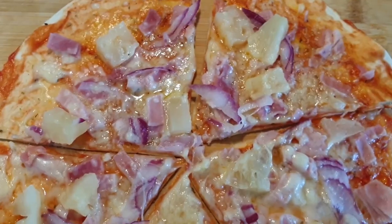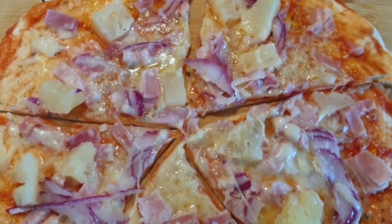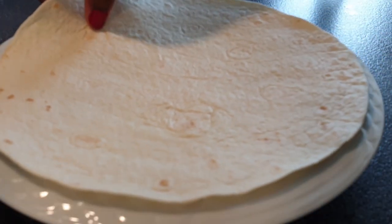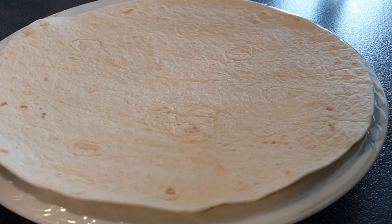Welcome back. Today I'll be showing you how to make tortilla pizza, but fast. So on your plate, place your tortilla, and then for my base I'll be using ketchup — you can use tomato sauce as well.